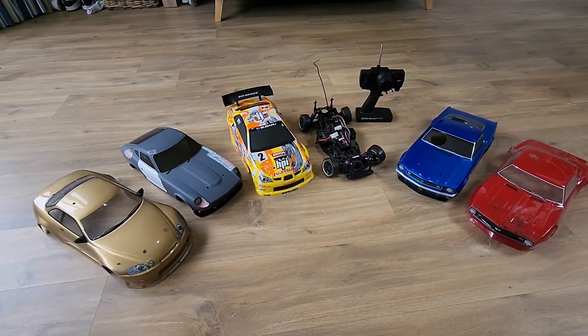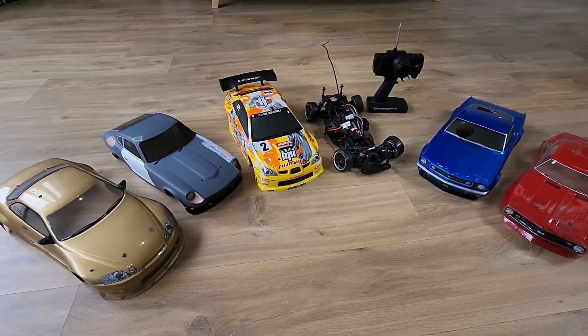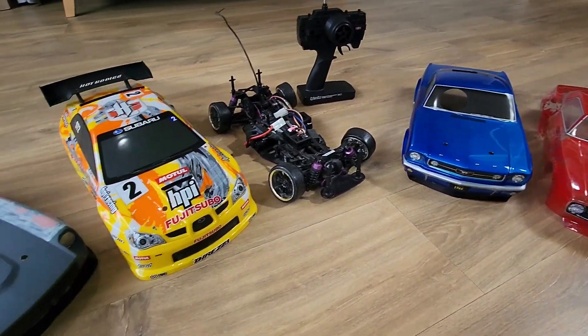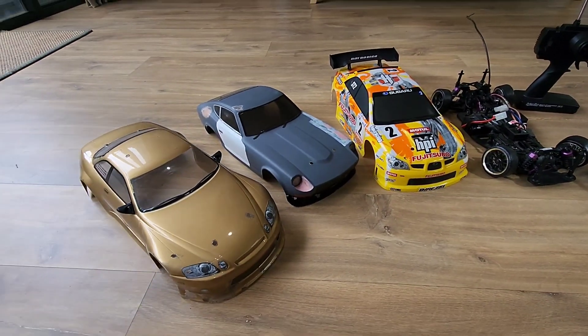Welcome to the video guys. This is my RC car collection — well, these are all the body shells I've got. They're all HBI ones.